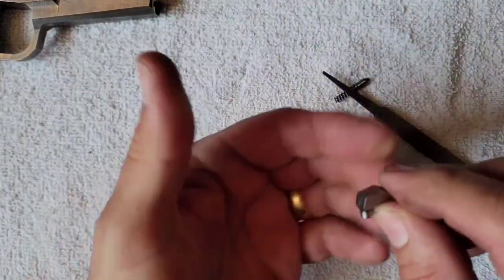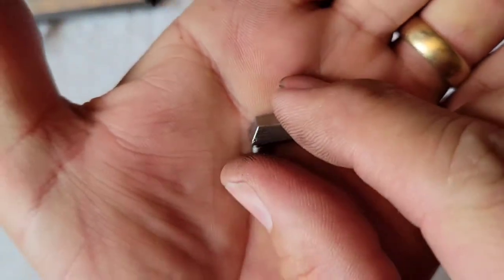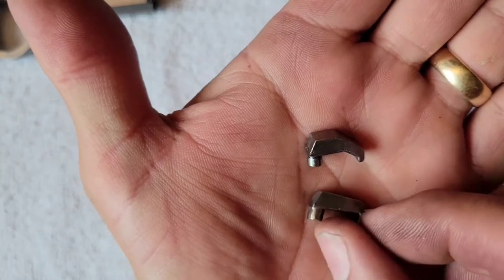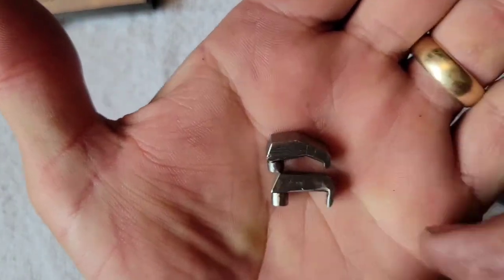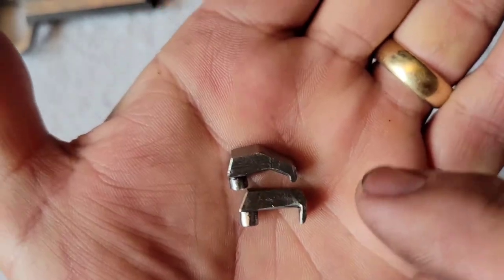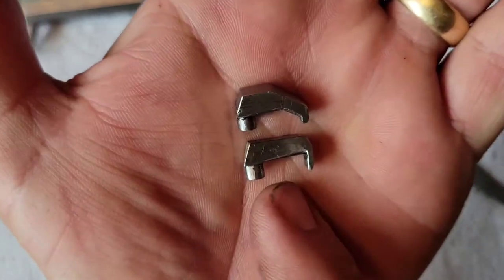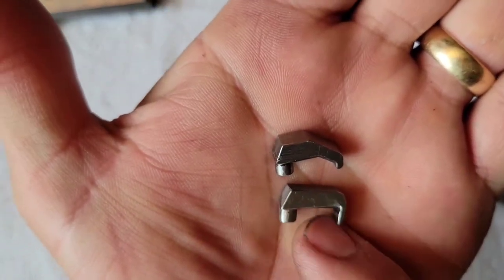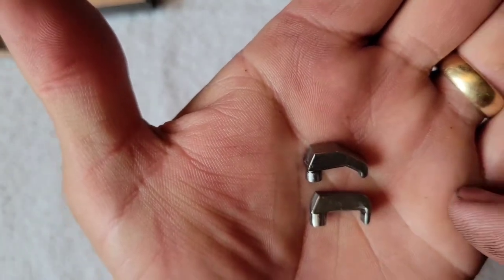Here's the new part next to the old part. Dimensionally, from the claw to this peg, the distance is the same between the two.